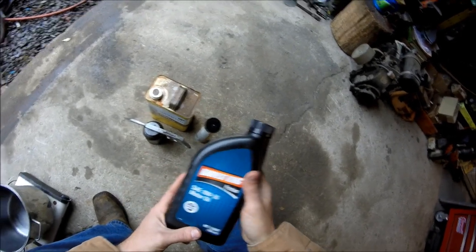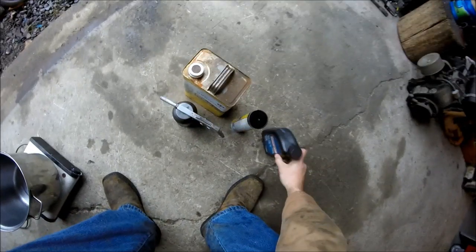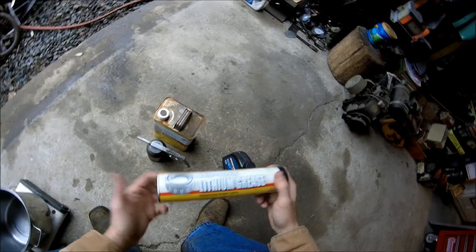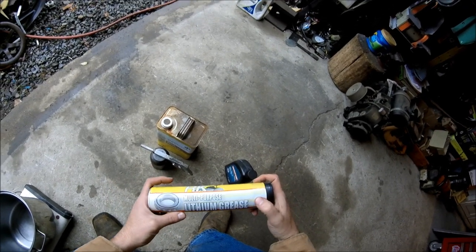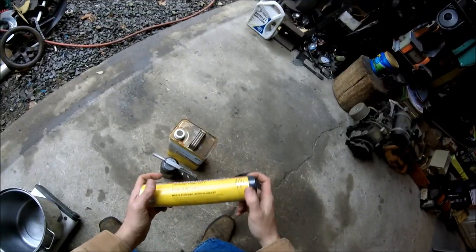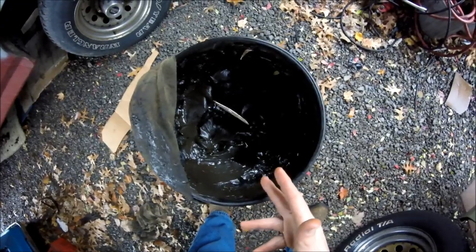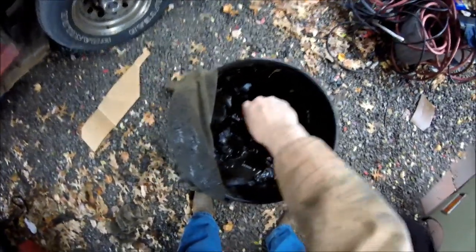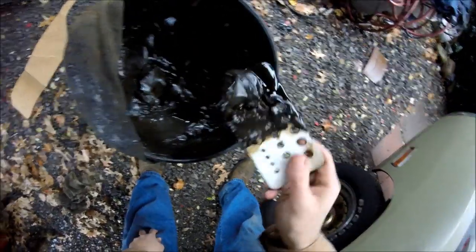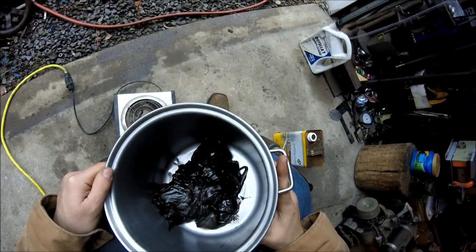First up, we've got a quart of oil — this was about $1.59 at Rural King. Some grease, a couple bucks a tube, though ideally you can get it a lot cheaper in bulk. If you get an old barrel someone's getting rid of, you can scrape out the remnants. I scraped all of this grease out of an old barrel I was going to make into a burn barrel. There's two tubes worth — 24 ounces, 14 ounces each.